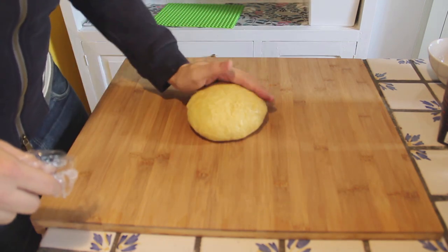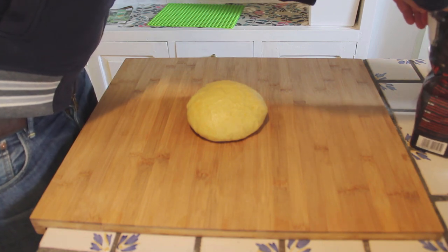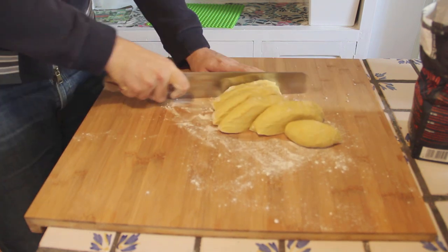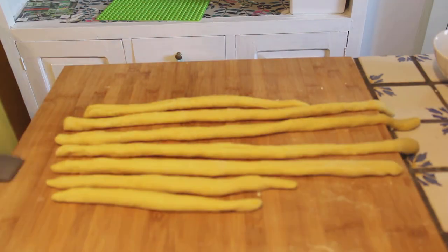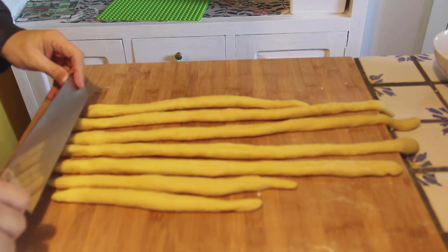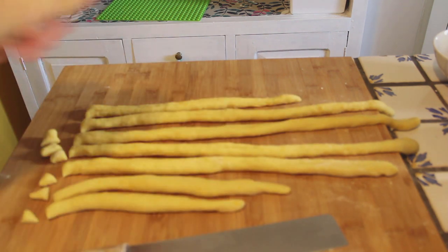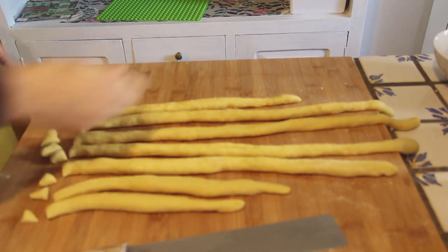So it should be a little bit humid. What we're gonna do is put some flour on the table. We're gonna slice it. Now that you shape them, the only thing that you need to do is to cut pieces of more or less one centimeter. That's what you're gonna have — a little ball.